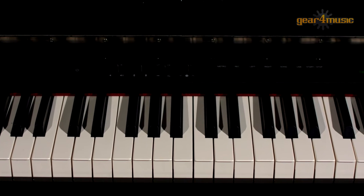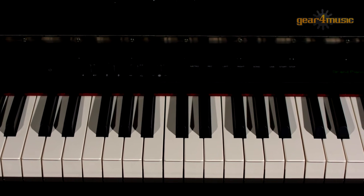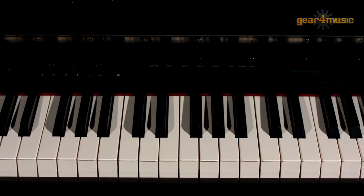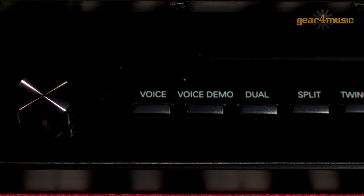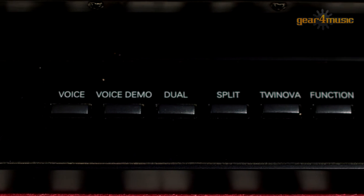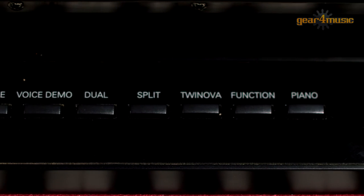This, along with the 256 note polyphony, means you can play even the most complex pieces without dropping any notes. There are 40 grade voices to choose from, making this a truly versatile and fun piano, so let's listen to a few.